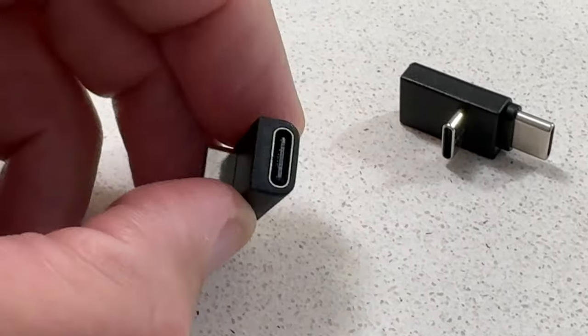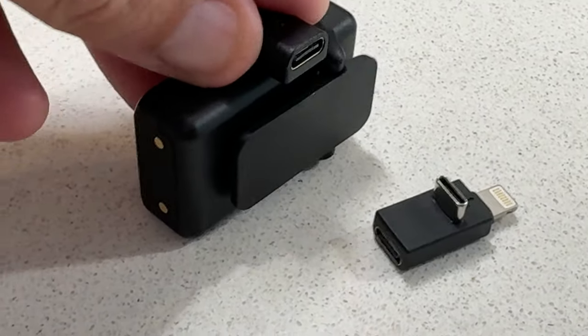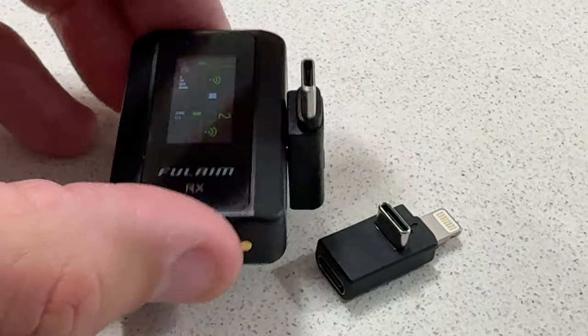16-bit audio — that means the quality isn't like incredible quality, but it is still really, really good for what we need. I've listened to the audio back and I'm like, wow, that sounds really clean, crisp, and just well adjusted. And what I love about this are these little plugs that you can put into your phone, laptop, or camera — they just enable the versatility of this little unit to be exponentially increased.